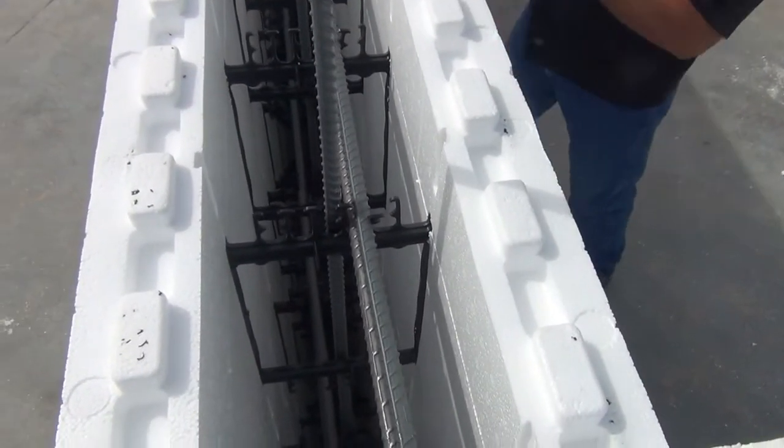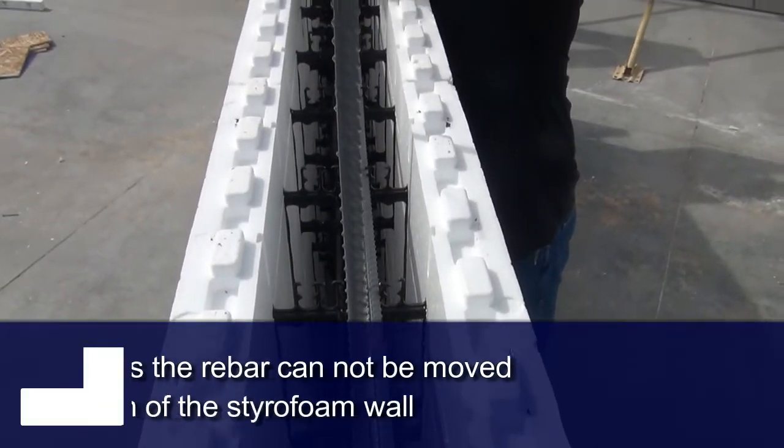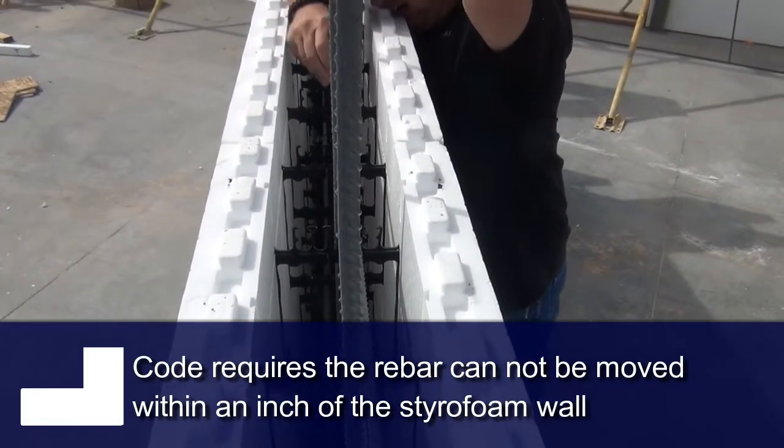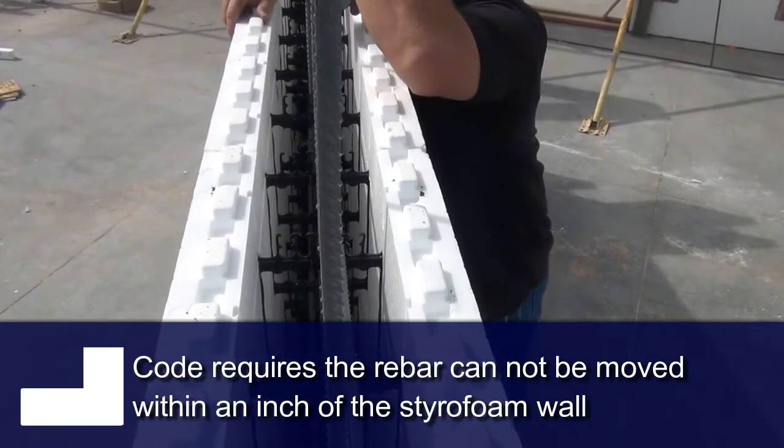That way, we don't have to tie our verts either, because what the inspector looks for and what code requires is that this rebar cannot be moved and pushed within an inch of the foam. It won't.